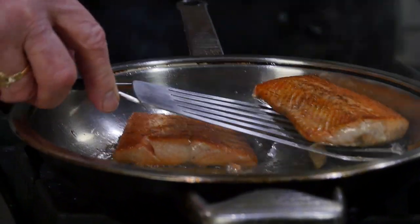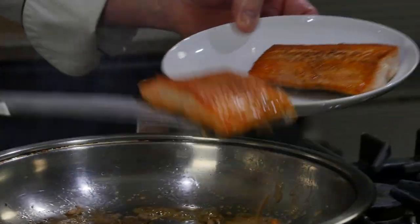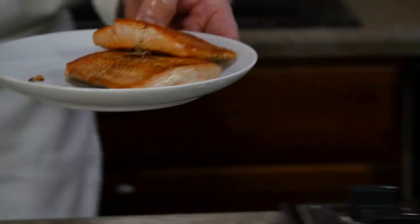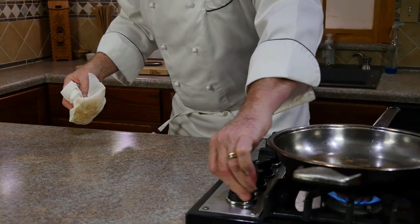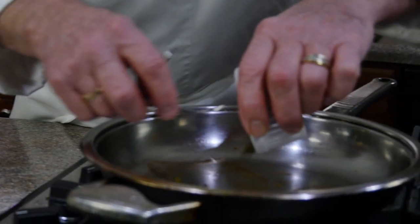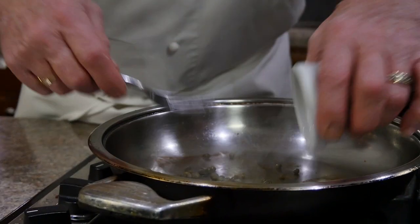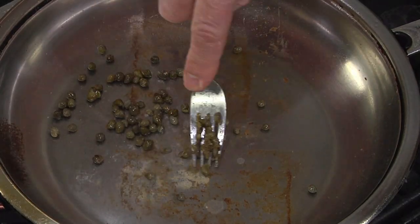We'll move them and set them on a plate, set them aside to rest while we make our quick pan sauce. We're going to take a paper towel and wipe out that excess oil from the pan, put the heat back on medium, and next we'll add our capers to the pan.